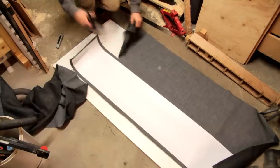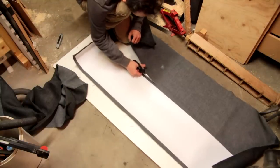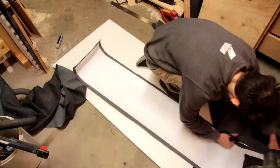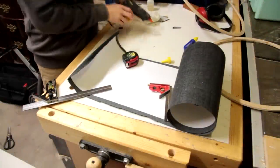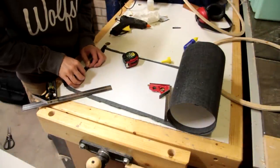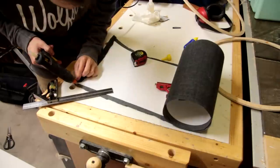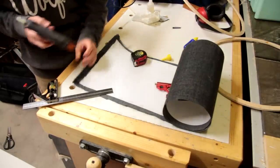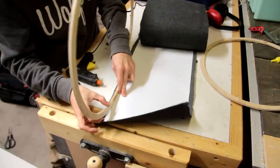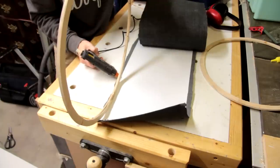Finally I'll cut away the excess fabric, leaving a couple of centimeters of overhang. I'm actually using hot glue to glue the frame to the shade — this is not really the best adhesive to use for this job, but it's the best thing I had to hand.